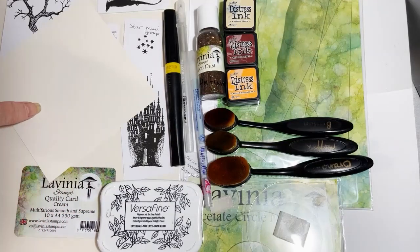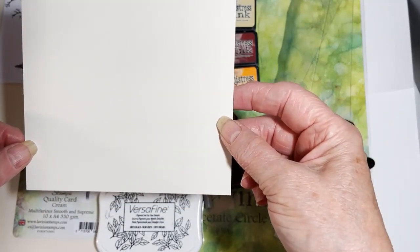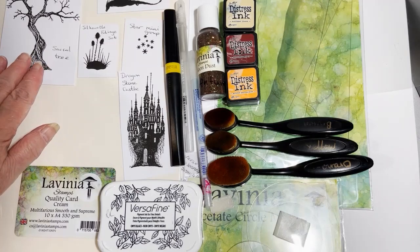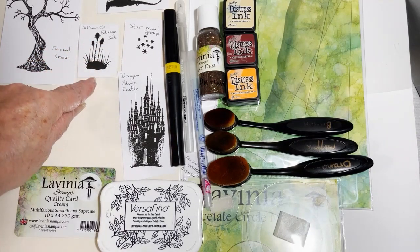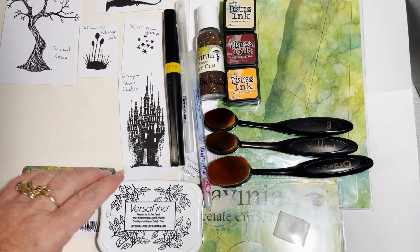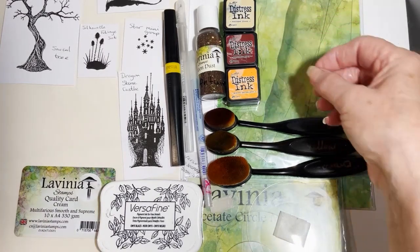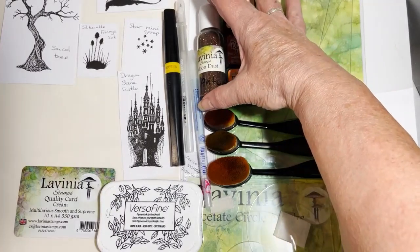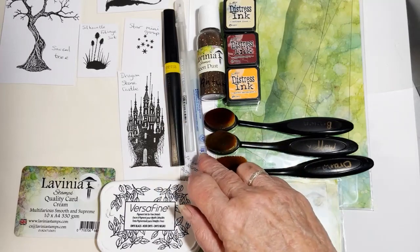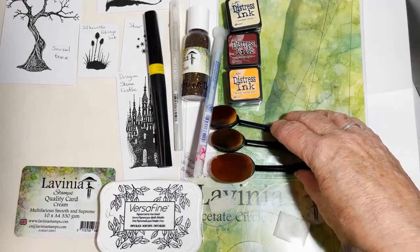The equipment you will need is as follows. I've done a 13 and a half centimetre square multifarious card topper using cream multifarious card. The stamps we will use are the Sacred Tree from the Silhouette Foliage set, which is one of the new stamps, the Dragon set, the Star Mini Group, and the Dragonstone Castle. We'll also be using Versafine ink, Antique Linen, Aged Mahogany, and Spiced Marmalade distress inks, and some Lavinia Stamps Moon Dust.